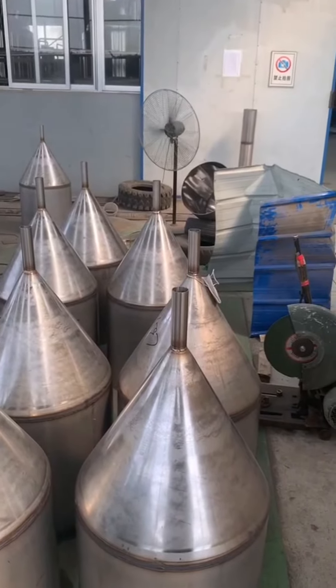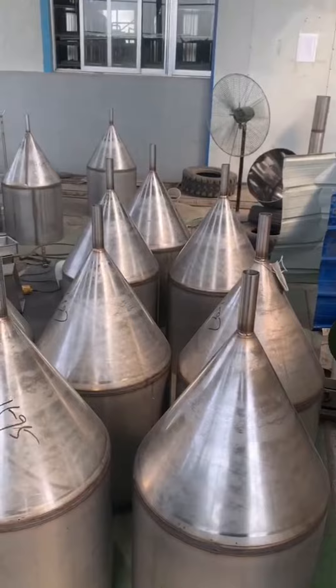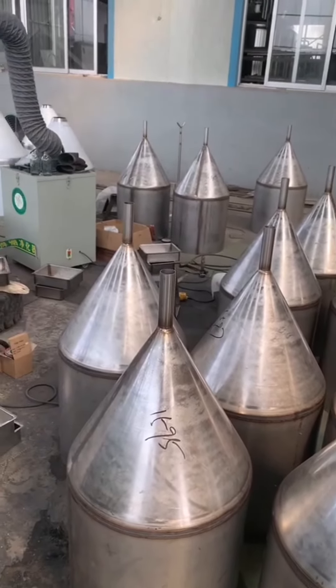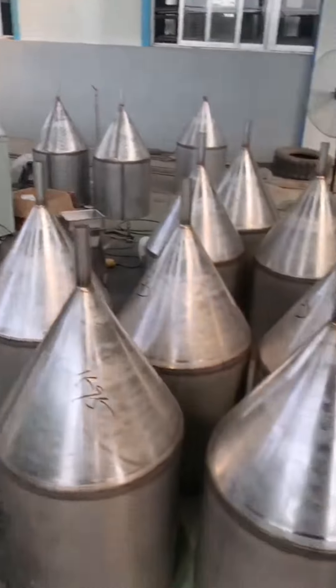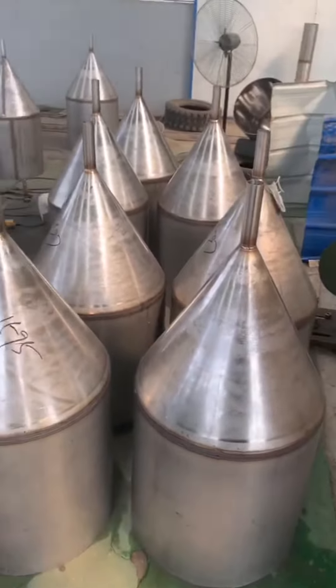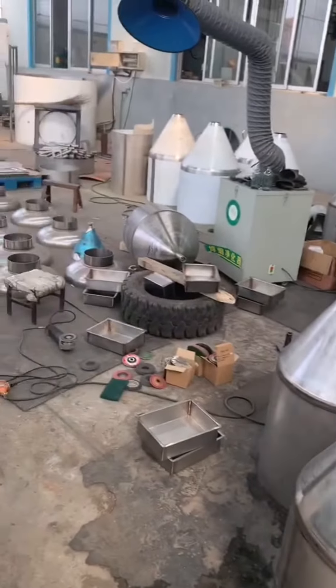Here we are looking at the working site of our fermenters. This is a small capacity of 100 liters. Here you are looking at the bottom, here is the cylinder, and over there is the top head.